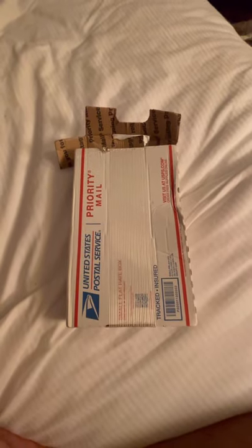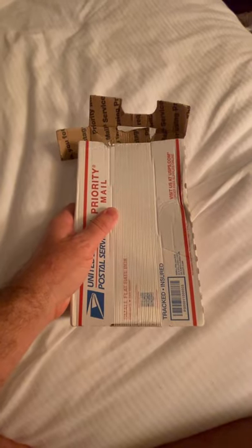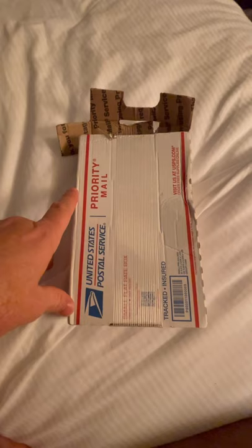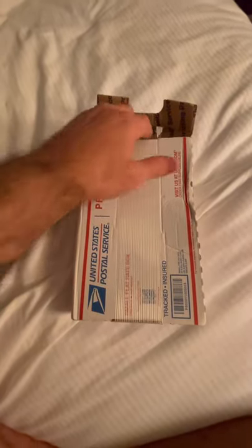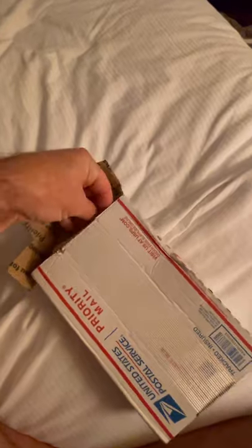The first one I have is the Bullion Box subscription. This is my first box that I've received from them — I did the Premier $150 a month tier. This is my first go at it, so we're gonna dive in here and see if it was even worth the price that I paid for it.